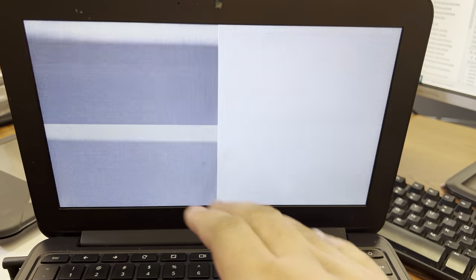Welcome back to the Book of Chrome. Today we're troubleshooting a screen flickering issue on this Chromebook. Usually when this happens, it's because of one of two things: either the display cable connected to the screen, or an issue with the screen itself.